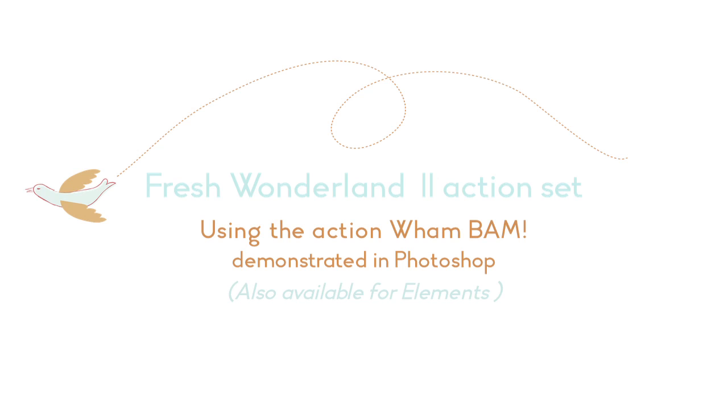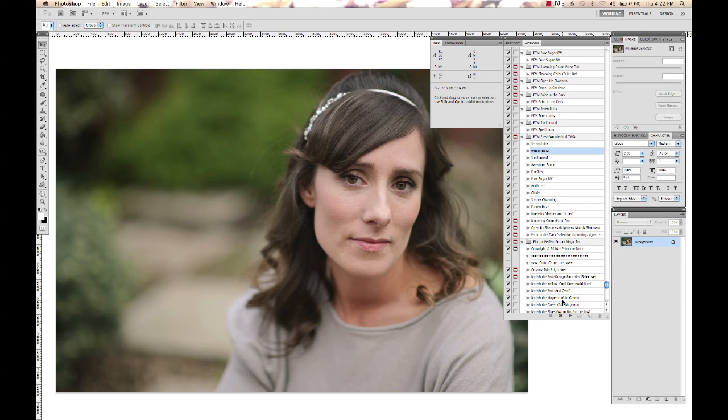Hi, this is Annie Manning from Paint the Moon Photoshop Actions. Today in Photoshop we're going to do a little edit using the brand new set of actions, Fresh Wonderland 2. This is available for Elements and Photoshop users. We are going to use Wham Bam on this image. It's one of my favorite new actions and is a fabulous clean process look, very bright, very pretty. I love it because it works on a wide variety of images.